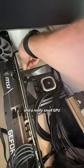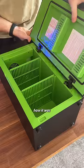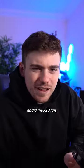Thankfully I have an ITX motherboard and a really small GPU, so we should be fine. Next I had to figure out how it was going to breathe — the top needed some sort of airflow, as did the PSU fan, and I needed to access the rear I/O and the GPU.